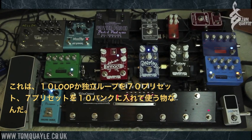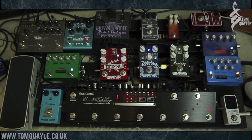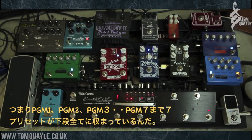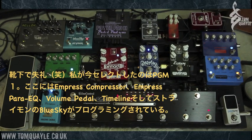Essentially what it does is allow you to plug up to 10 loops or individual signal chains into one unit, and then store up to 70 presets — or combinations of those loops — in 10 banks with seven presets in each. Along the bottom we've got these silver foot switches, basically seven different presets: PGM one on the right, PGM two, PGM three, all the way through to seven. When I select these, it changes which pedals are in the signal chain and which ones are out.